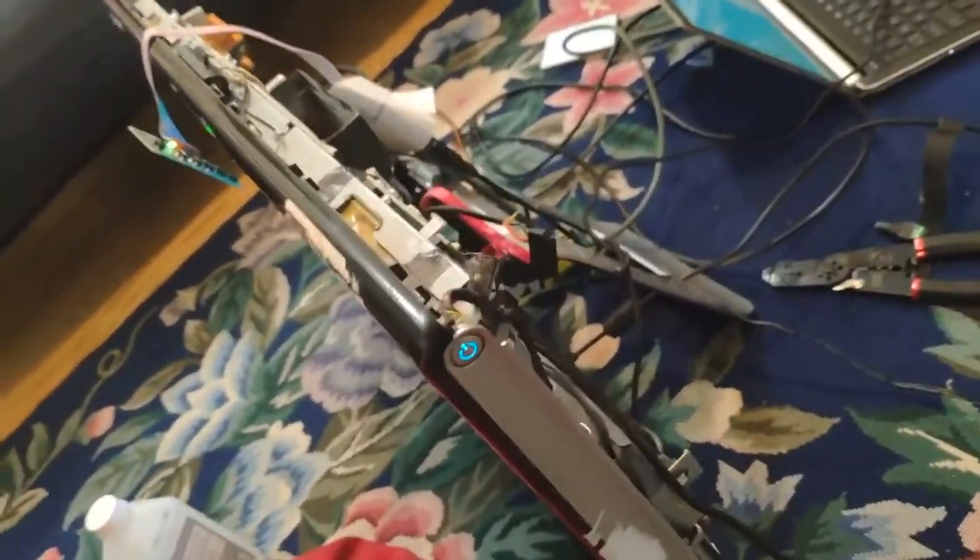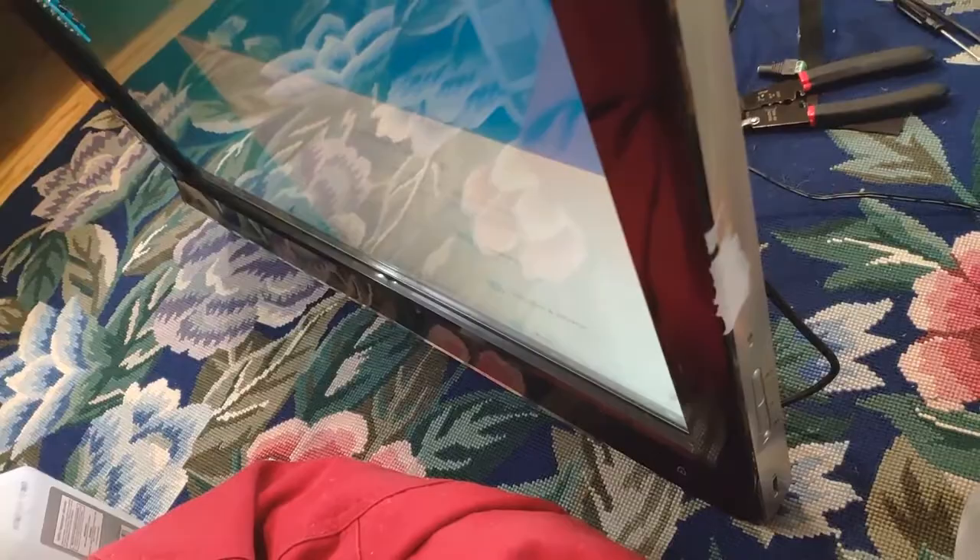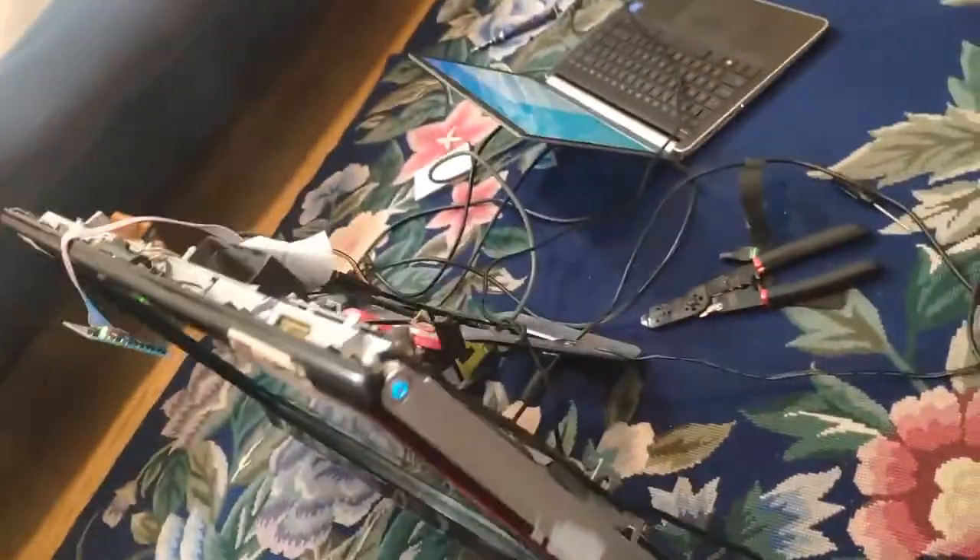This is obviously very janky right now, and I want to make it less janky. I want it to work with the computer in here, because I kind of like the computer in here, even though it sucks. I should try to figure out what's going on with the computer in here — maybe plug it into another monitor.